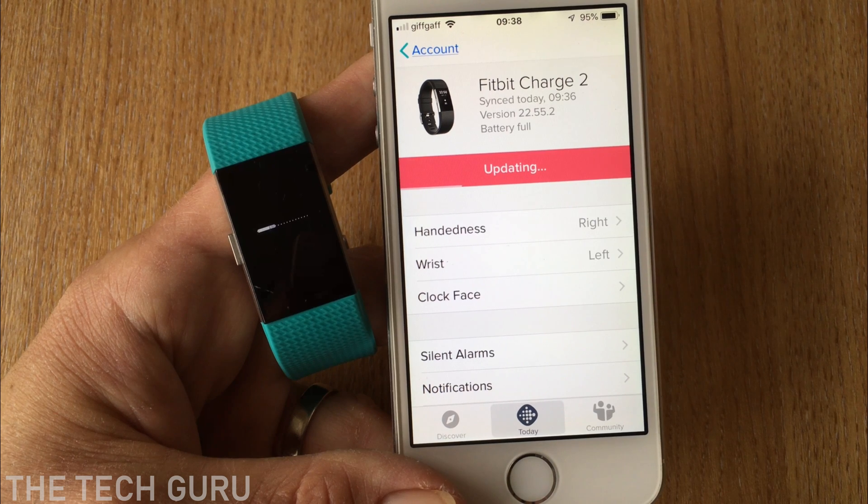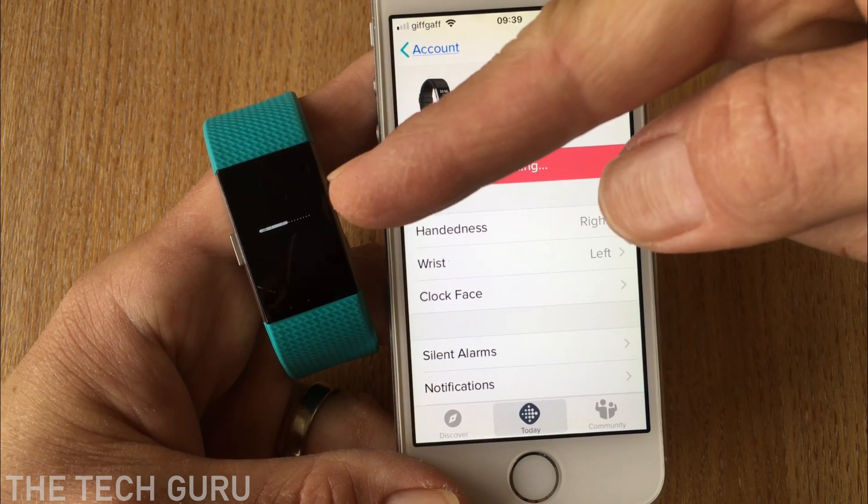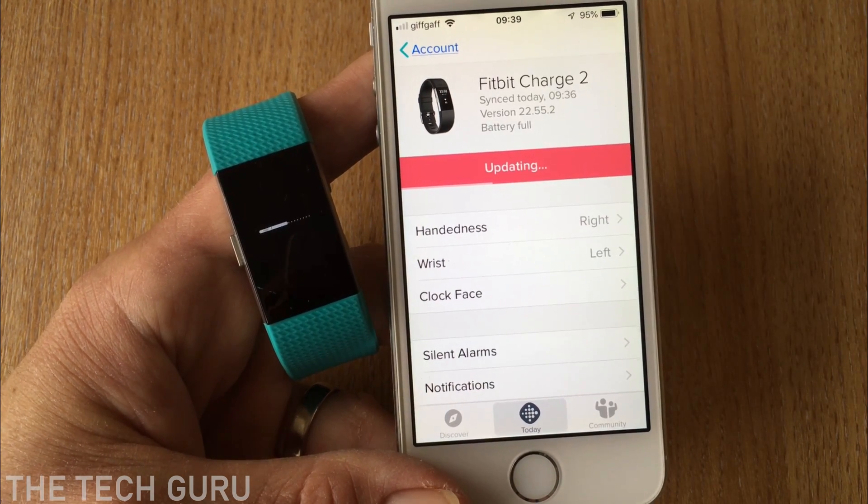By the way, if you get any instructions appearing on screen, just follow those accordingly. As you can see, the progress bar on the Fitbit shows we're about halfway through the update.